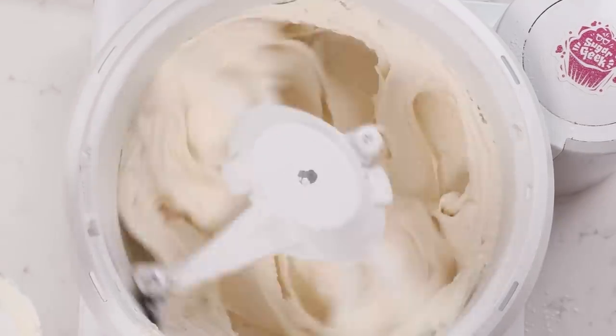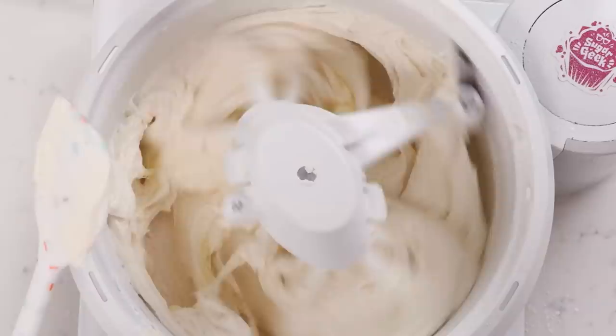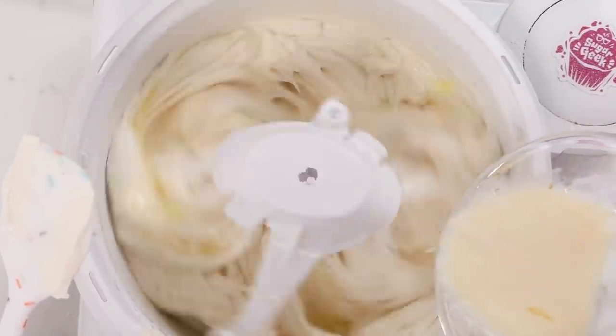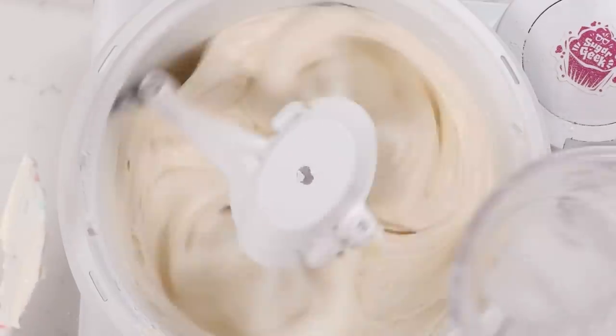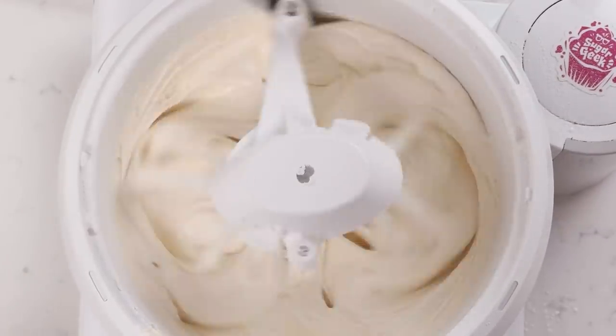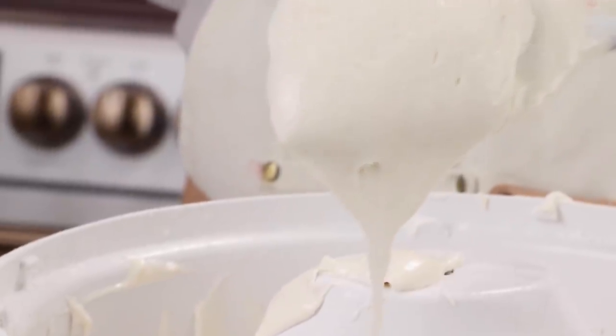Now it looks white and fluffy and beautiful. We're going to take that warm milk and egg mixture and start drizzling it in while mixing on low until it's fully mixed in. Don't worry about over mixing it. In fact, if you under mix this batter it'll turn brown and it won't rise very much, which is much more common than over mixing.